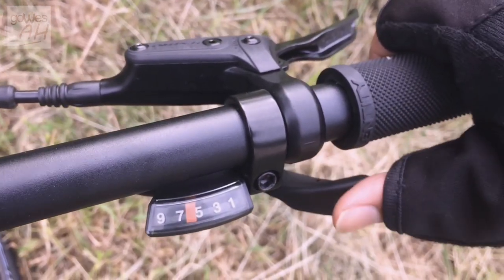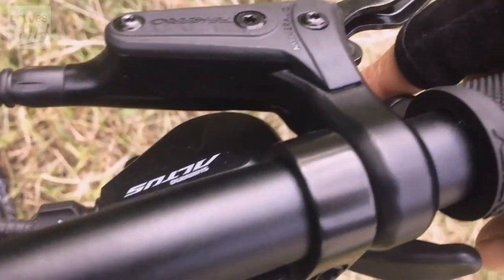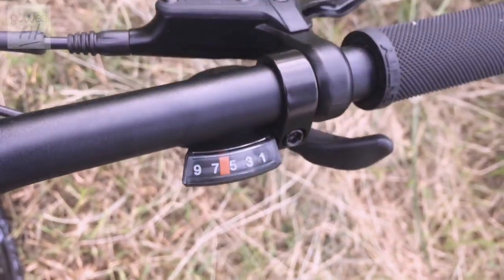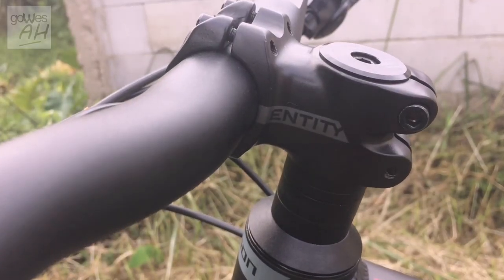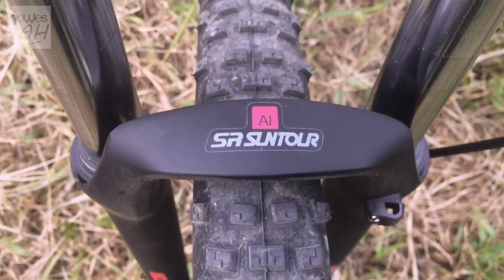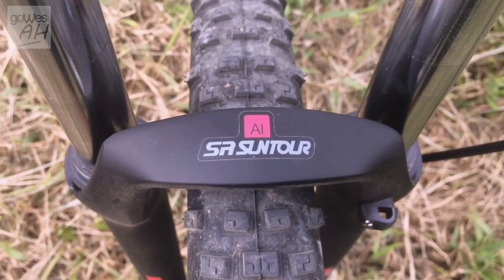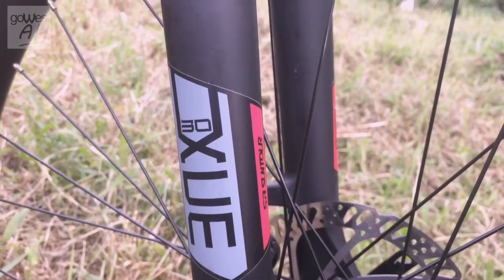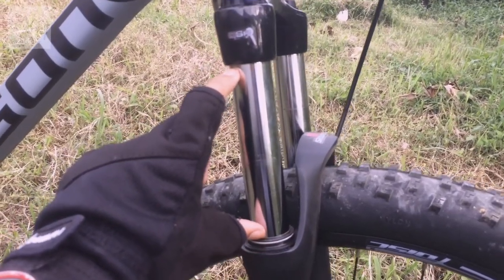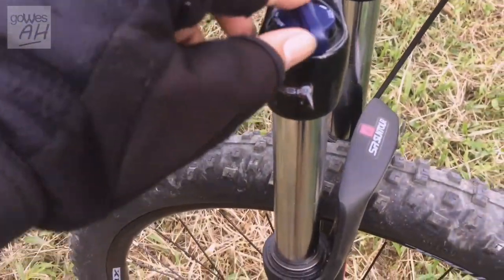Shifter-nya model tuas, sangat mudah dioperasikan ya. Stem dari NTT berbahan alloy dengan panjang 4,5mm. Untuk fork depan dari Suntour XCM dengan panjang travel 120mm, dan sudah ada fitur lockout-nya.